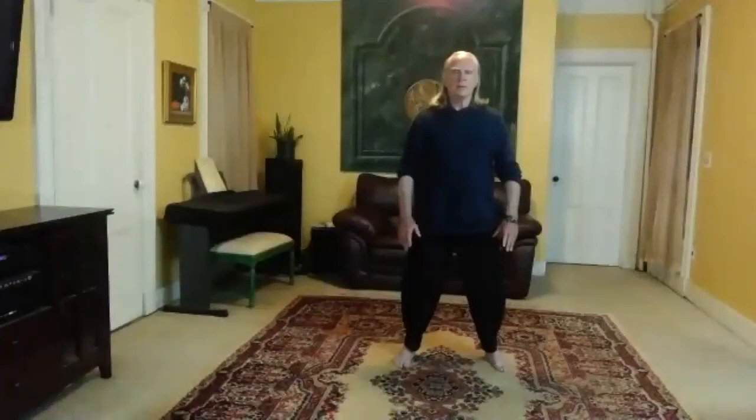Allow the weight to spread throughout the whole foot, but the balls of the feet are the bullseye.